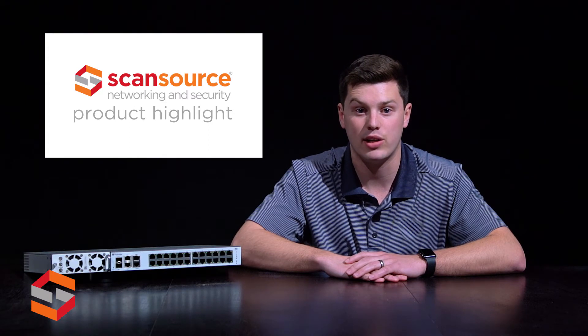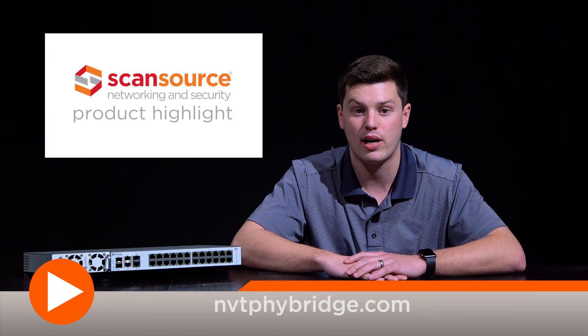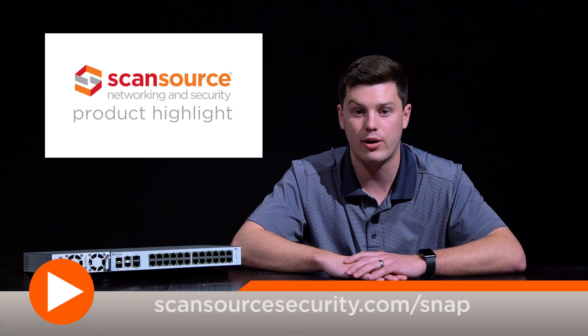To learn more about the Flex Switch, FlexLink, and other products from NVT Fibridge, visit nvtfibridge.com. ScanSource Networking and Security customers can also visit scansourcesecurity.com/snap for quick access to product info and other helpful design tools.